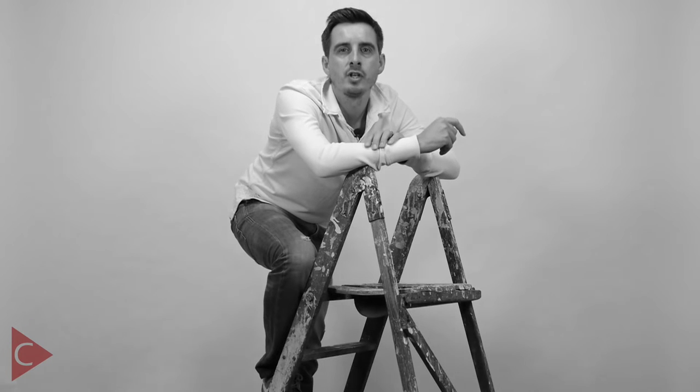Have you ever wished you were just slightly taller? Or perhaps that your tripod would just extend a little bit higher? Maybe when filming something like a stage show or a parade going by, where you just need to be above the height of the people in front of you. Well today I have the solution you require, and I'm not talking about a ladder.